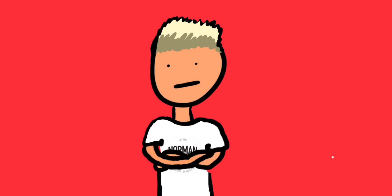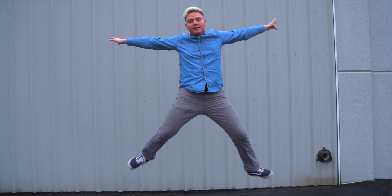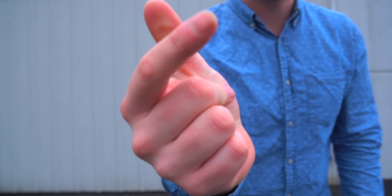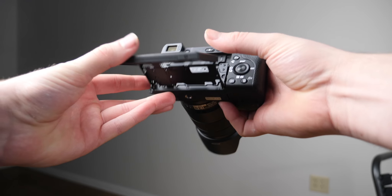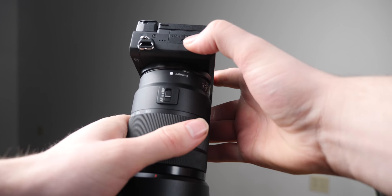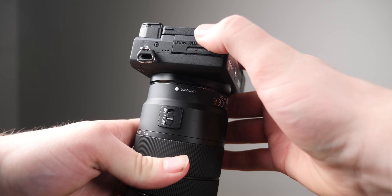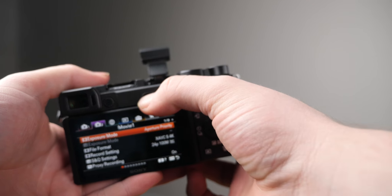This camera is just really exciting. I didn't get too much time to actually play with it, and I wish we can get one in soon enough so I can make a full review and actually get to use it for a couple of photos and videos. Right now it seems like it's going to be a week or two before that would even be possible.